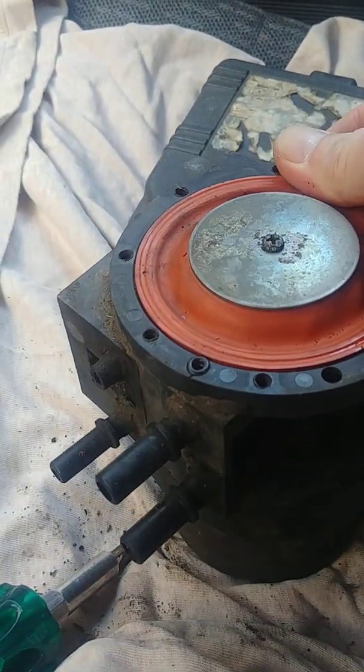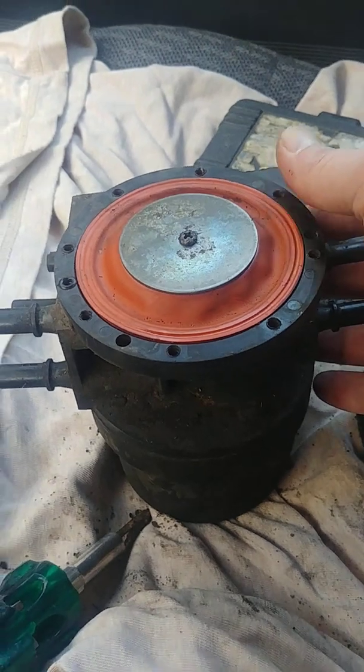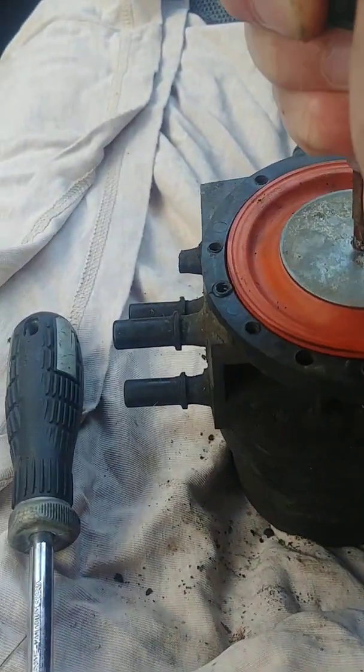I took the selector valve off the truck because my front fuel tank was not working and I wanted to see if I could find a solution without having to drop the fuel tank.